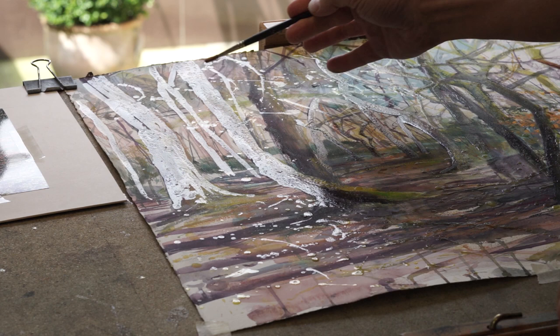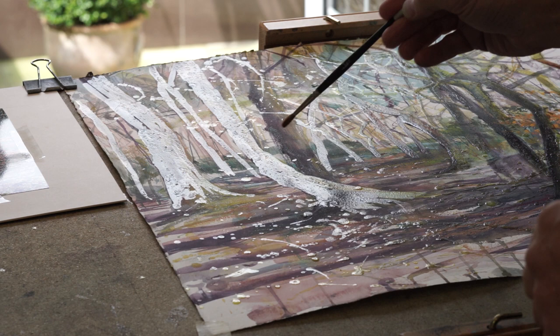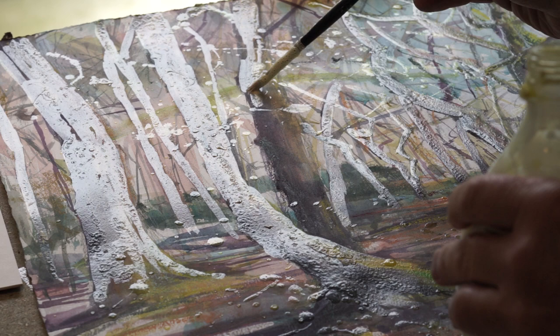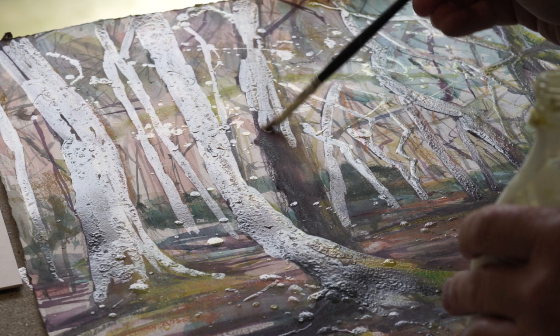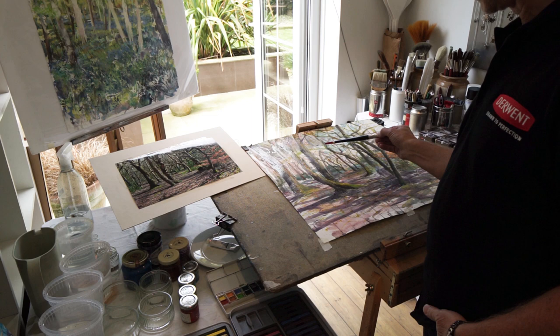What you see shining here is masking fluid. The masking fluid protects our previously applied washes — this is because we don't want the colors to go muddy. You can see how I've applied it in different areas, protecting certain sections. One of the trees here hasn't had any on yet. The first stage is to concentrate on all of these beautiful fresh greens, and that's why the trees are protected.